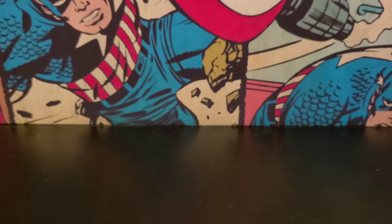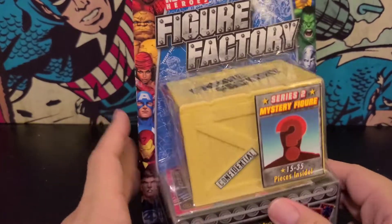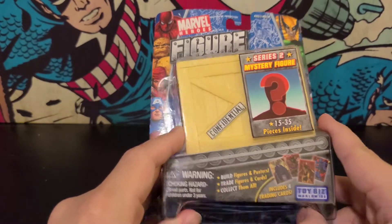Hello and welcome back. Today's going to be a little bit of a throwback because we are going to be unboxing, quite literally, this Marvel Heroes Figure Factory.